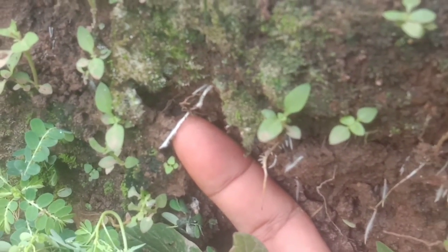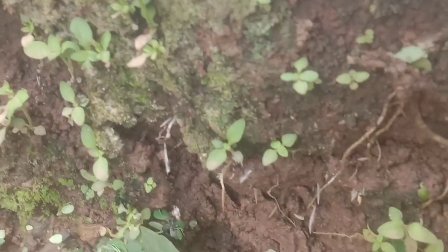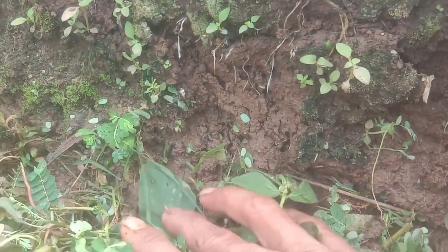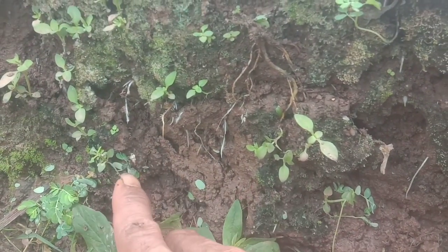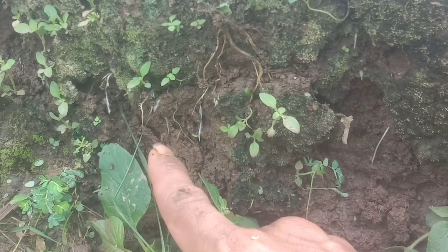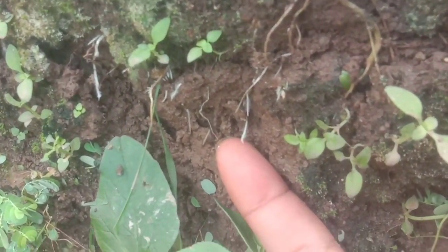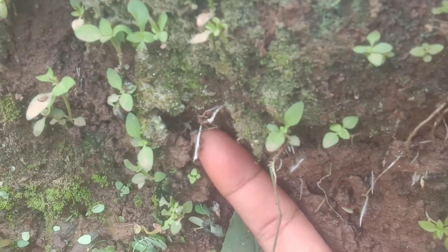Admin menemukannya kemarin ketika mencabut akar-akar bayam, saat menyiangi rumput-rumput di sini. Alhamdulillah admin amati ternyata di sini banyak mikorijanya. Admin tidak pakai bio fungisida dari toko. Tapi akar-akar pada bedengan ini bermunculan dan ada warna putih di sekitar akarnya - inilah yang kita kenal sebagai mikoriza, fungi mikoriza seperti ini.